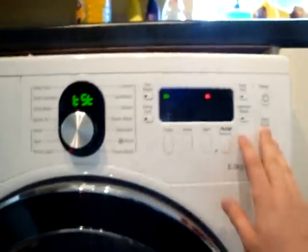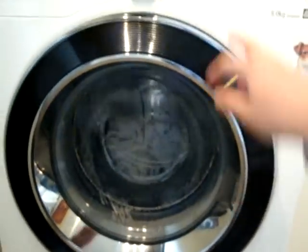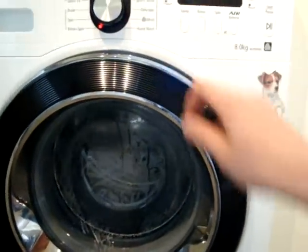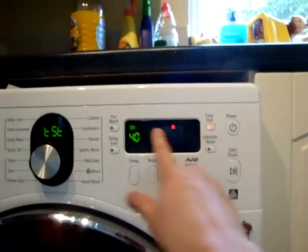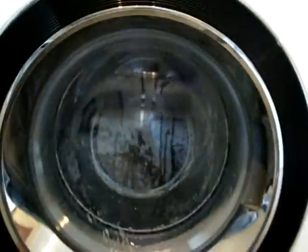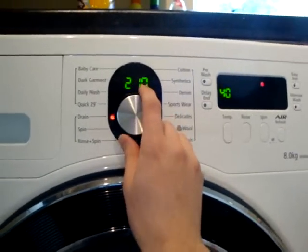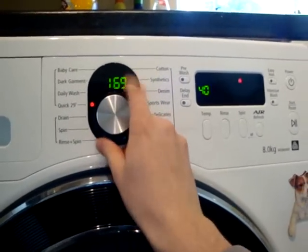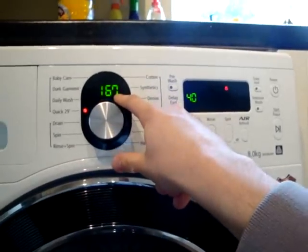When it's filled up to the appropriate level, as you can see now, press play. And the easy iron flashes as well as the main wash buttons at the same time. You can view any of these numbers at any point.